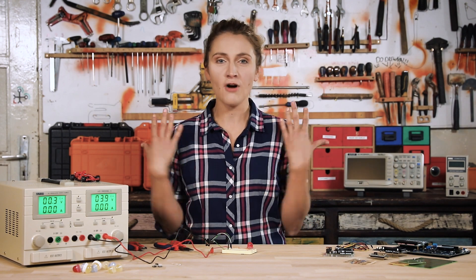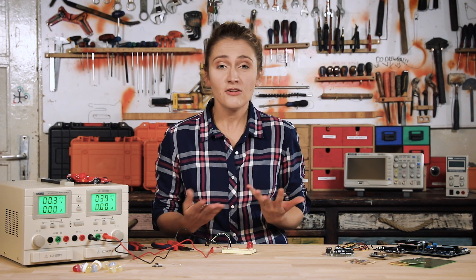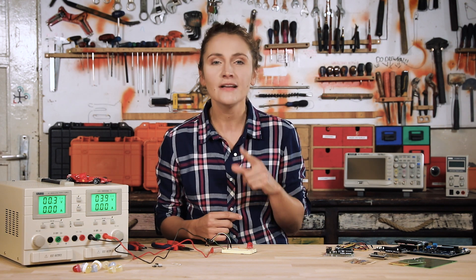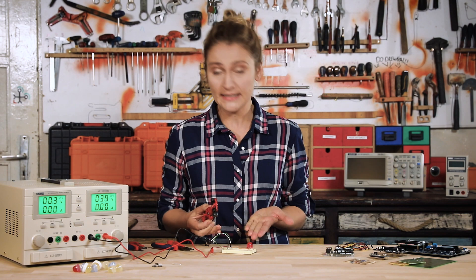Making a new electronic project or even building an existing one will bring you happiness, especially if it works from the very beginning. Of course, to make a project you need different components, maybe a soldering station, but for 100%, regardless whether you are designing the next flying car or an LED, you need a power supply.